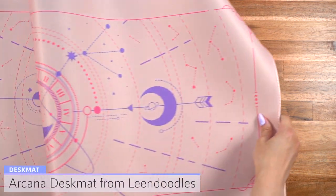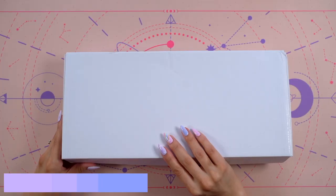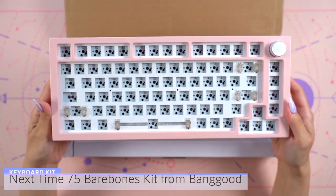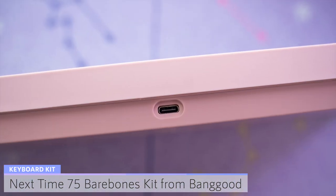I'm going to put down my pink Arcana desk mat created by Lean Doodles. The bare bones kit I'll be using is the NextTime 75 sent to me from Banggood. This is a 75% keyboard with 82 keys and I got it in the pink colorway.